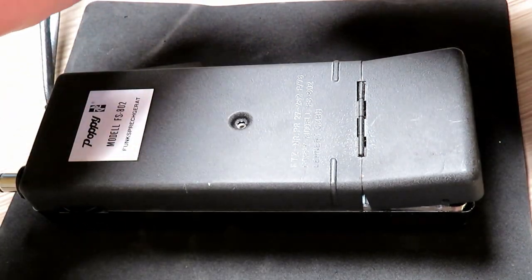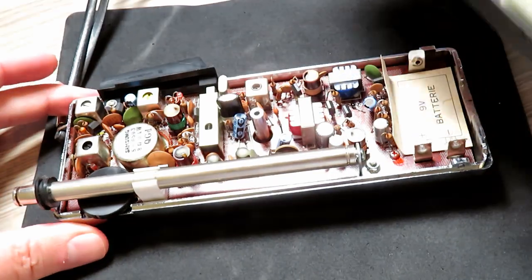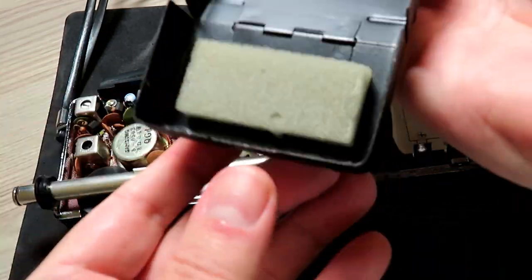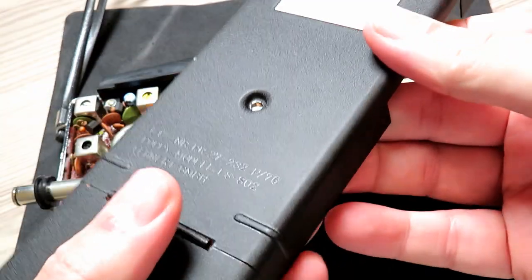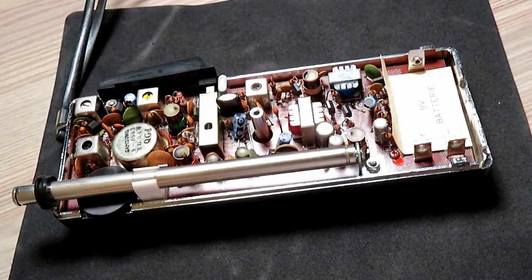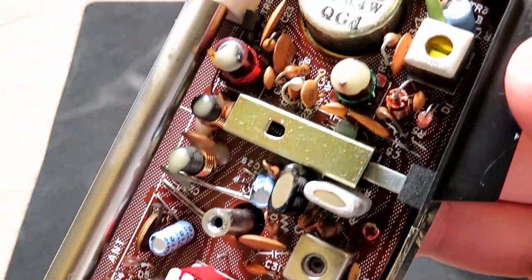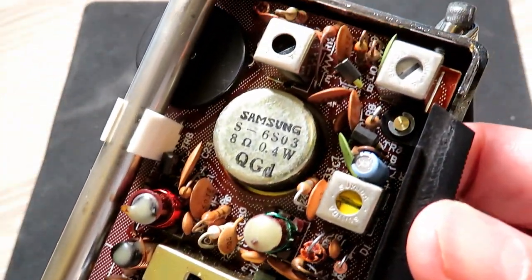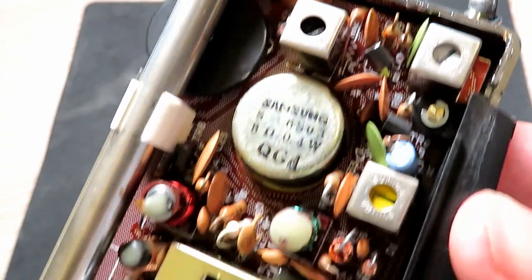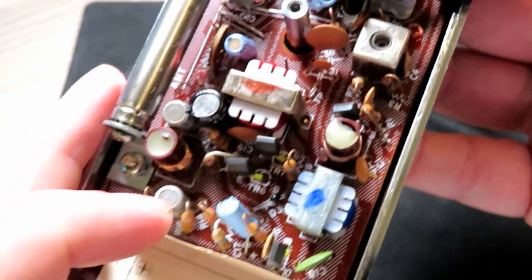A single screw holds the back of the case on, and because it's metal it presses together nicely. Although these radios were German, I'm not sure if they were manufactured in Germany, but the quality of manufacture is absolutely top-notch. It's very nicely done, with screen-printed graphics over the top of the board as well.